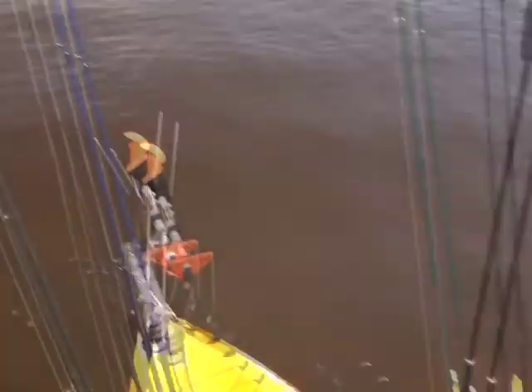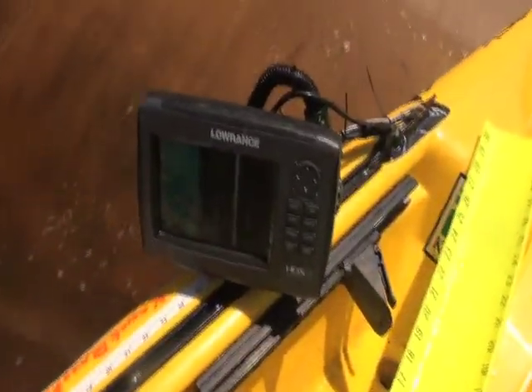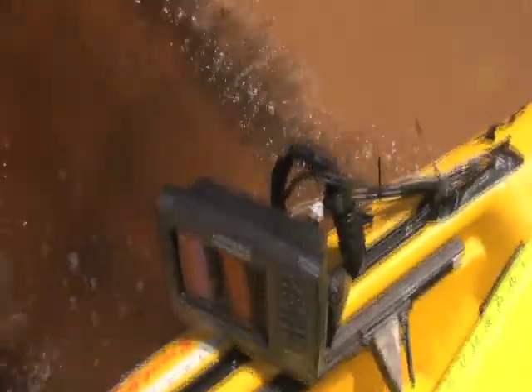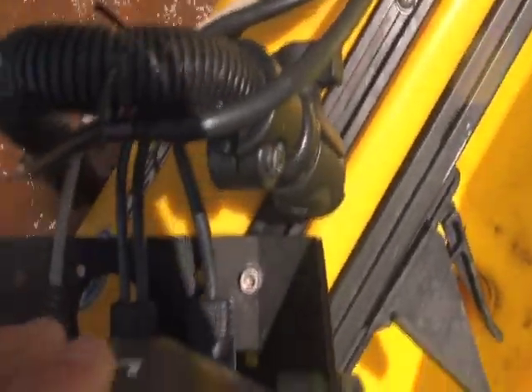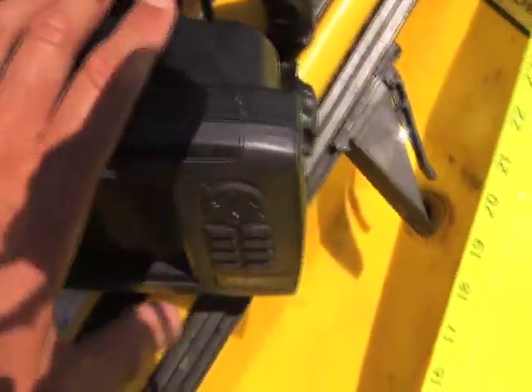I came ashore to show you the new Lowrance HDS7 with structure scan. I got the combo — I bundled them so I could have both. The head unit I put into the slide track system; I got some hardware there that helps mount it right where I need it, right at my fingertips.